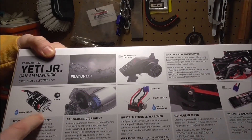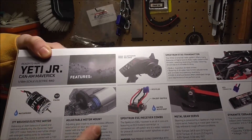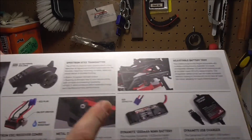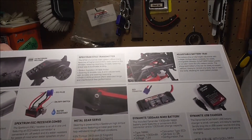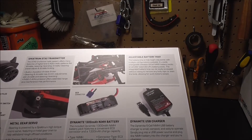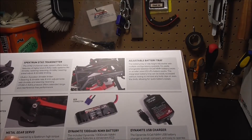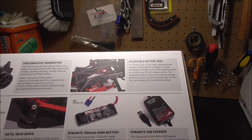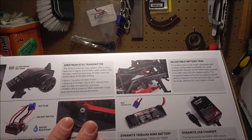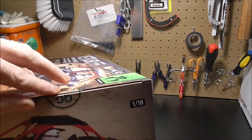It's a 37-turn motor, waterproof — give or take whether that's going to be real or just water-resistant. 15-tooth pinion, standard motor mount. You've got a Spektrum transmitter, Spektrum ESC, Spektrum servo — says metal gear, so hopefully it holds up decent. Adjustable battery tray, 1300mAh charge capacity nickel metal battery, USB-style charger so you just plug it into a USB port. It's a two-channel setup, built-in three-position throttle, 2.4GHz. This is 1/18th scale.